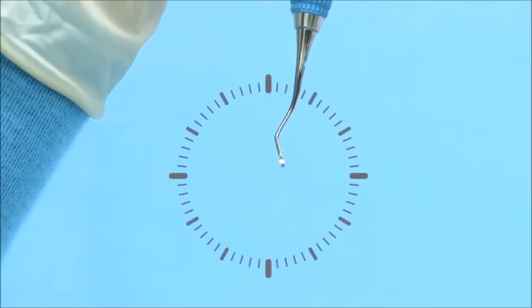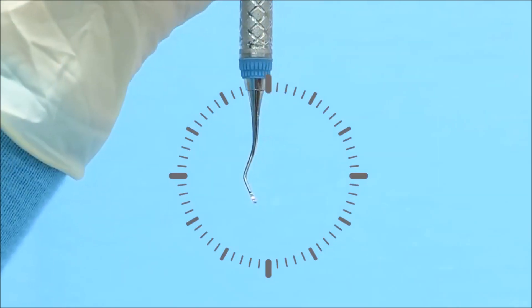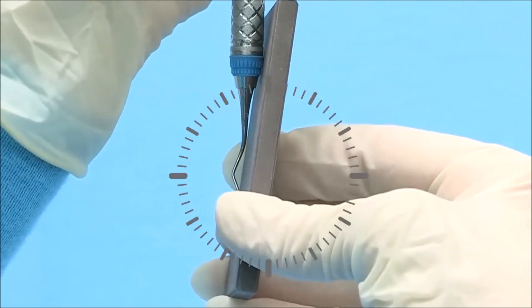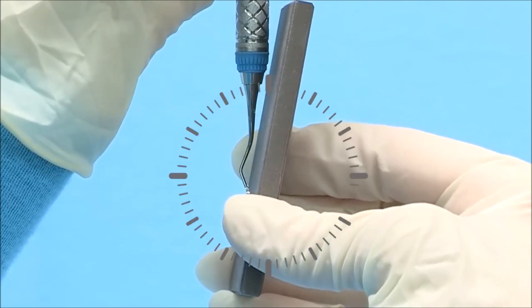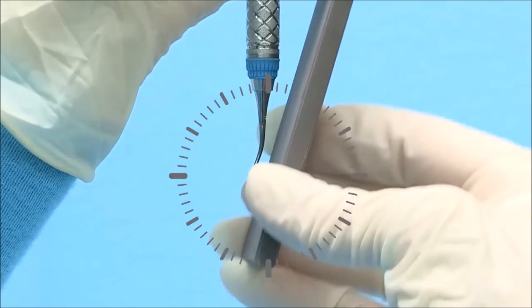Tilt the terminal shank slightly to 3 minutes before 12 o'clock. Position the stone against the right lateral surface at 12 o'clock and tilt the top of the stone to approximately 3 minutes past 12 o'clock.